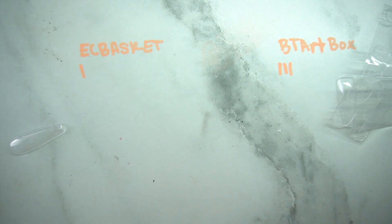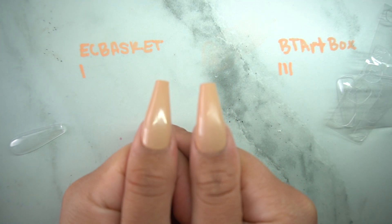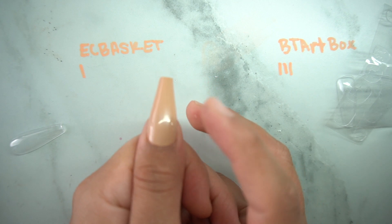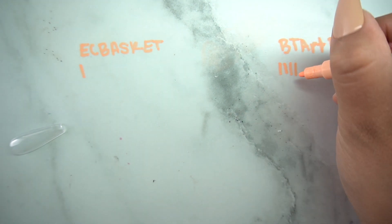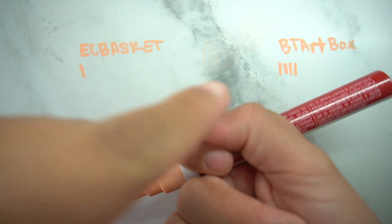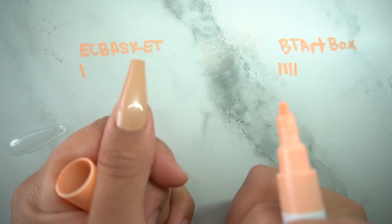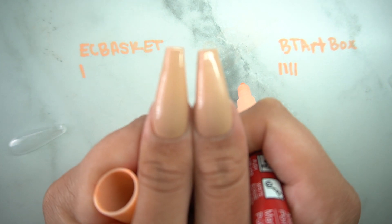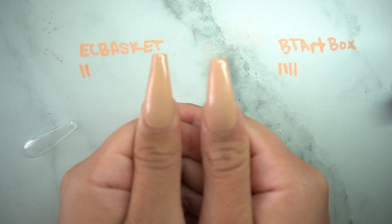Let me do a side by side so you guys can compare them and see what's going to work for you. Looking from above, I love how BT Art is tapered — it gets a point for being more tapered. When you want it to look like a coffin shape, you want that taper, and this one is more tapered than EC Basket.